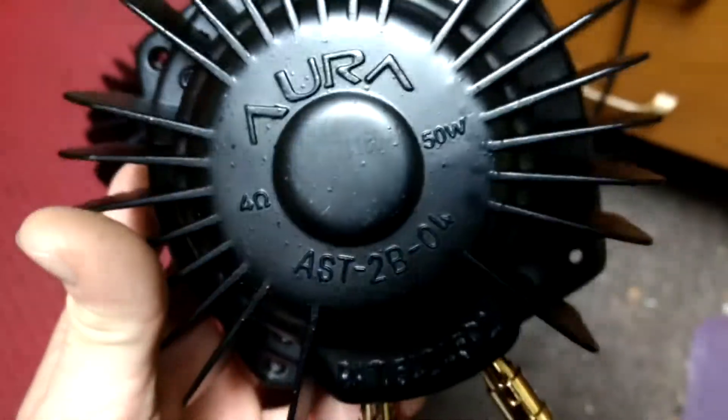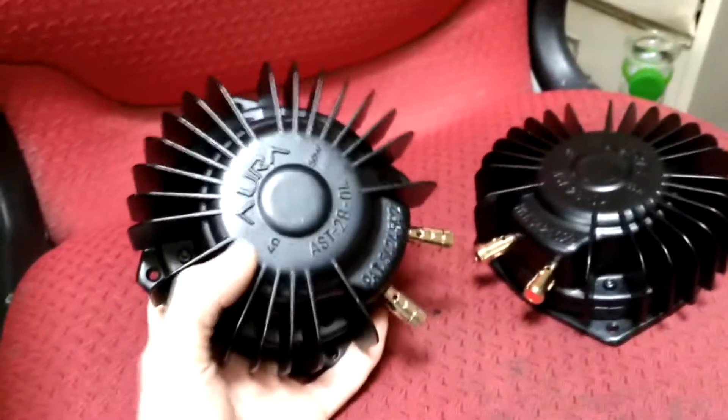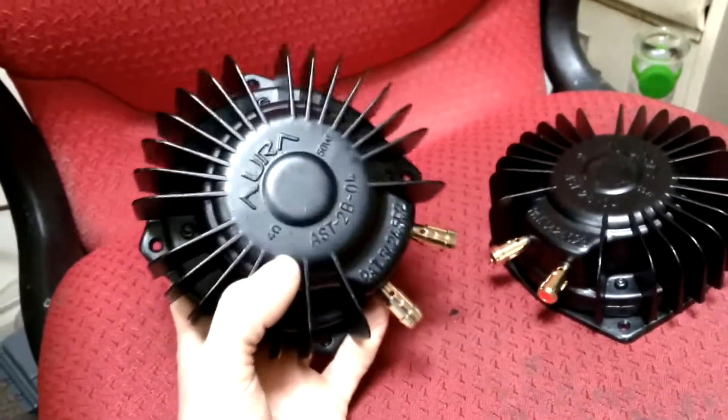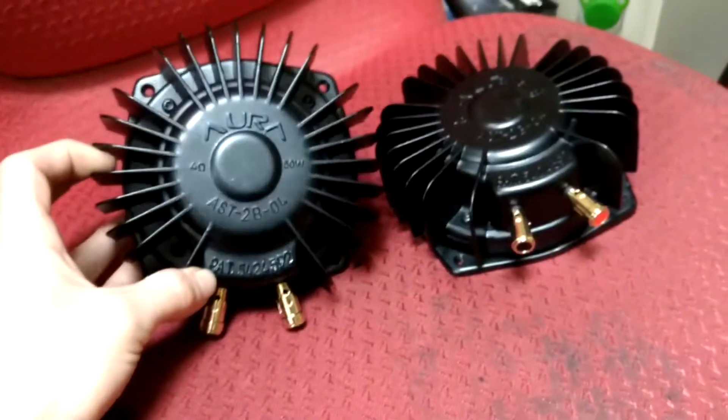I got these Aura 50 watt 4 ohm bass shakers for my racing simulator setup and it was kind of hard to find information on just exactly how to set these things up. There doesn't seem to be a whole lot of information out there — it is kind of out there, but it's not very concise. And if you don't have a lot of audio experience with speakers and sound systems, it might not be as intuitive to figure out. So I decided to make a video to show you guys what you need to get these things running and how to set that up.